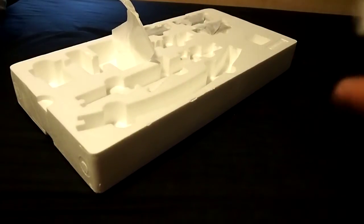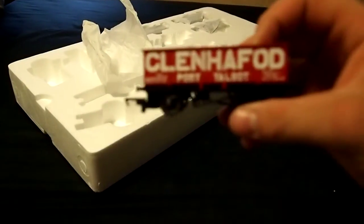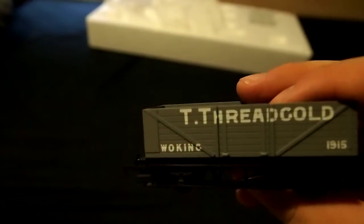Now we get onto the exciting bit — the rolling stock and the locomotive, because that's what it's all about. I have no clue about train classifications or anything, but one wagon is from Port Talbot, which is an ungodly place in Wales where they used to make steel, which was on the Great Western Railway's network I believe. The next one is Woking, dated 1915, which was before the big four railways were created, so this would be pre-World War 1 rolling stock.